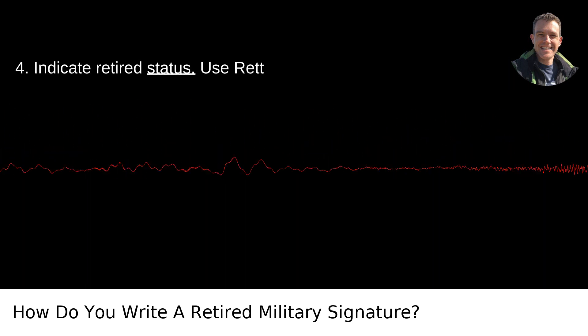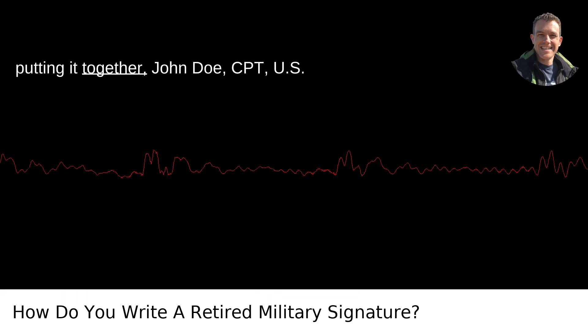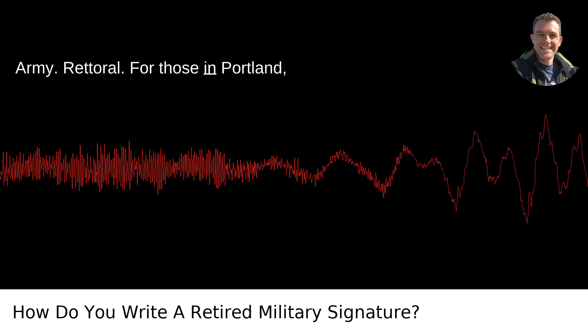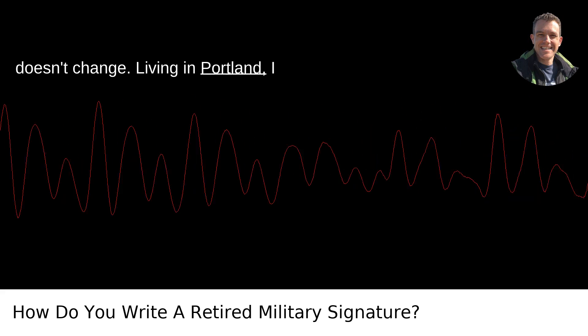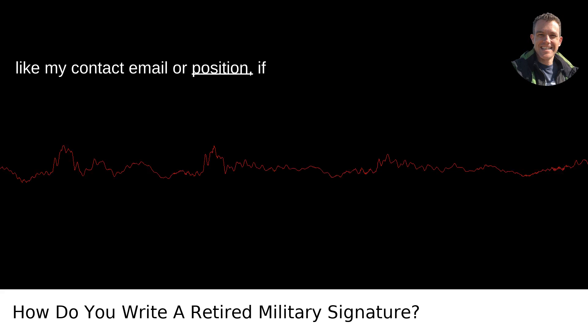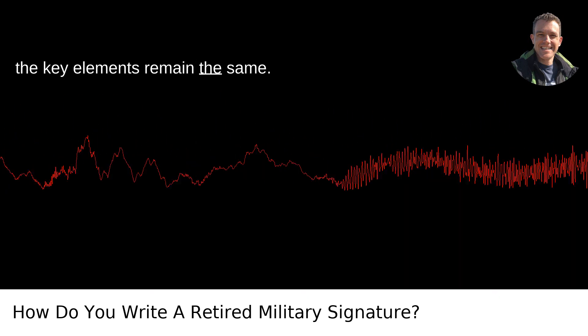4. Indicate retired status — use RET to signify you're retired. So, putting it together: John Doe, CPT, U.S. Army, RET. For those in Portland, Oregon, or any other place, this format doesn't change. You might occasionally add a personal touch like your contact email or position if relevant in a professional setting, but the key elements remain the same.